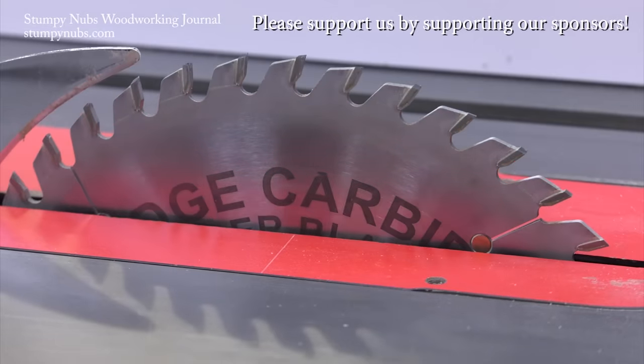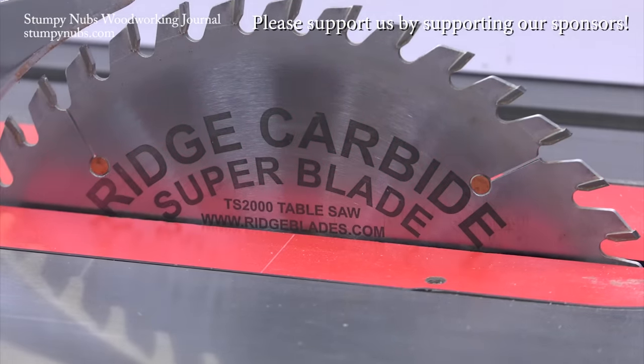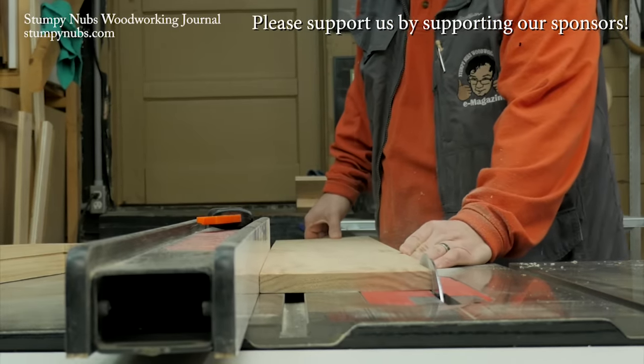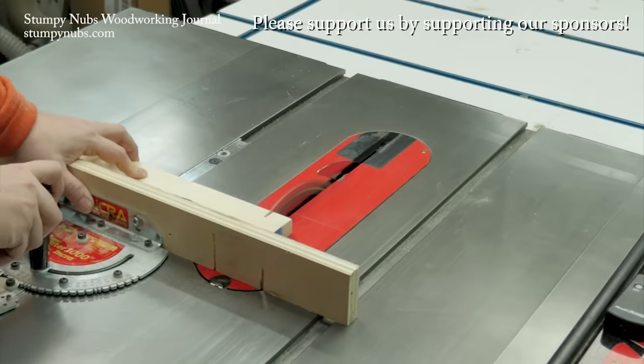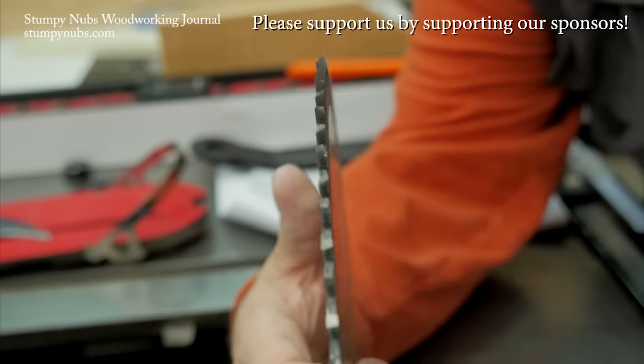Rich Carbide is the best-kept secret in woodworking. I kid you not — their saw blades are second to none, both in quality and performance, and they're less expensive than the other ultra-premium brands. Do yourself a favor: use the link and the discount code below this video. You will never go back to cheap blades again.